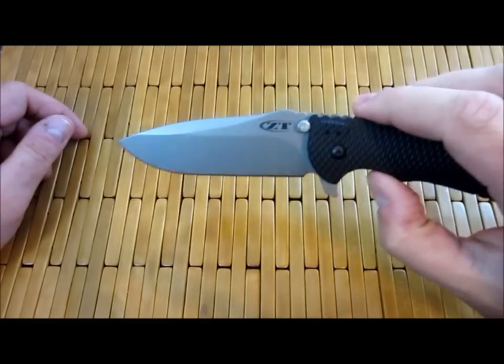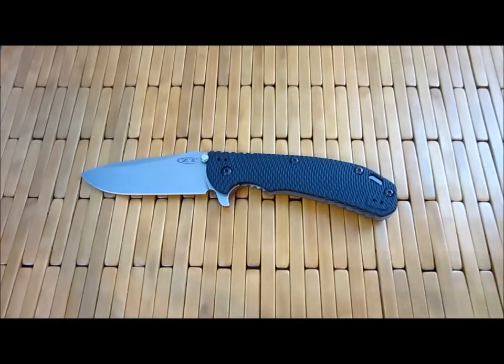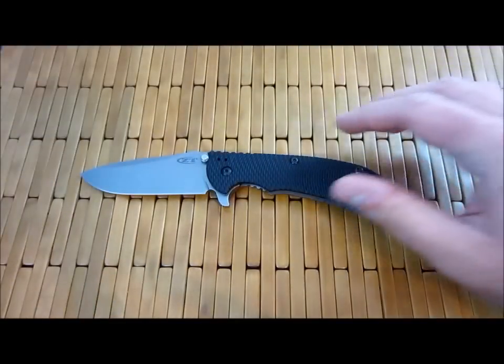Real quick, let's go over the specs. Don't spend too much time on it, but it is important to the video. So we've got about a four-inch blade, nine inches overall, LMAX steel.